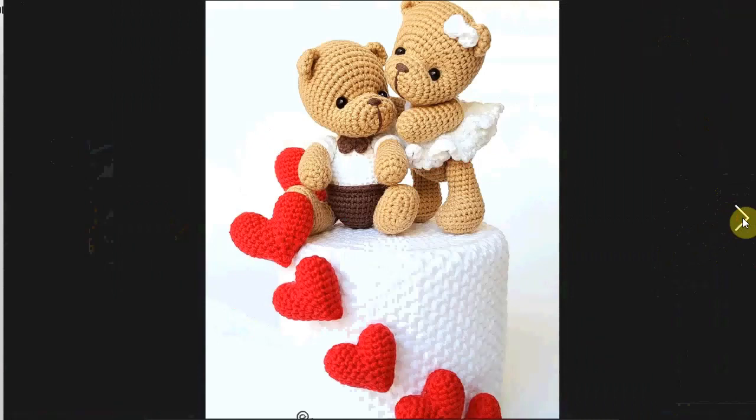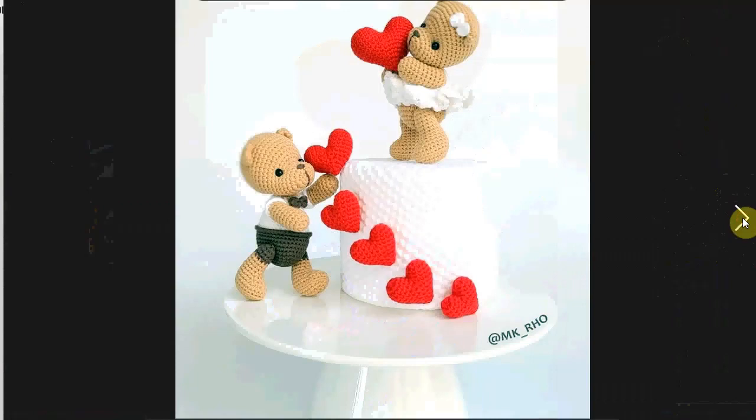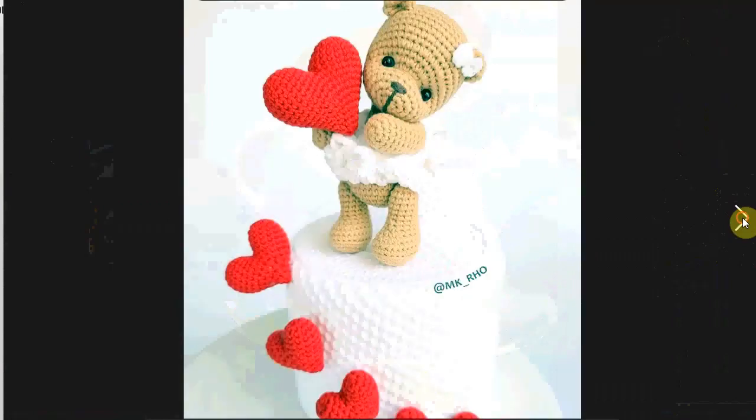This one is perfect for Valentine's Day, and it's also great as a cake topper, by the way. Very cute little bears with lovely little hearts. Very sweet.